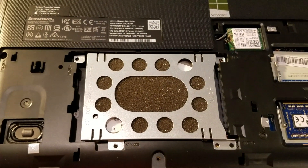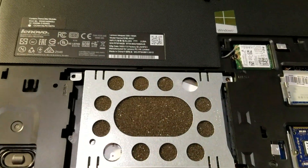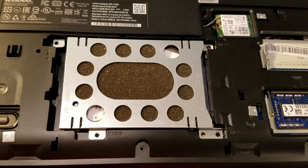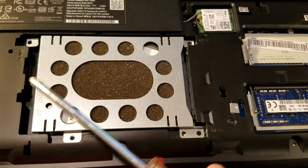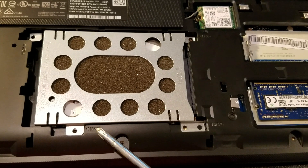Here's the hard drive, which is well padded with foam. They use a thin Seagate hard drive — 5400 RPM, 500 gigabyte. It's held down by four screws: one, two, three, and four.